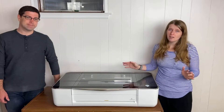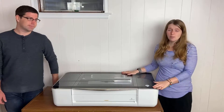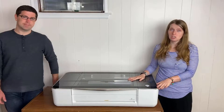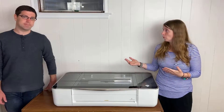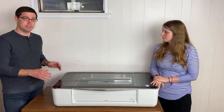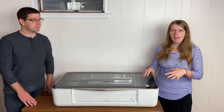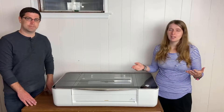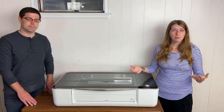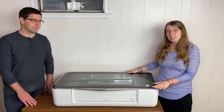The Glowforge is not cheap. The most inexpensive model is the Basic at $3,000, then the Plus at $4,000, and the Pro at $6,000. They do offer financing. Most people decide between the Plus and the Pro — the main benefits of the Pro are the pass-through slot for large format projects and enhanced cooling. The best Glowforge is the one that fits your budget, but consider long-term needs: if you plan to grow a business, the Plus or Pro may be worth it.